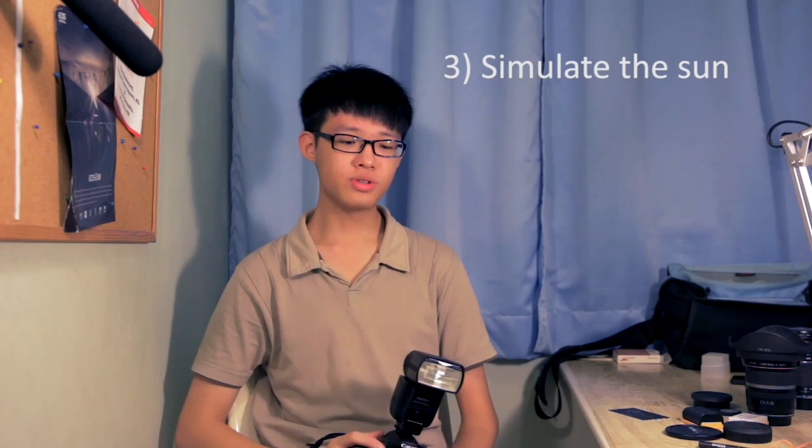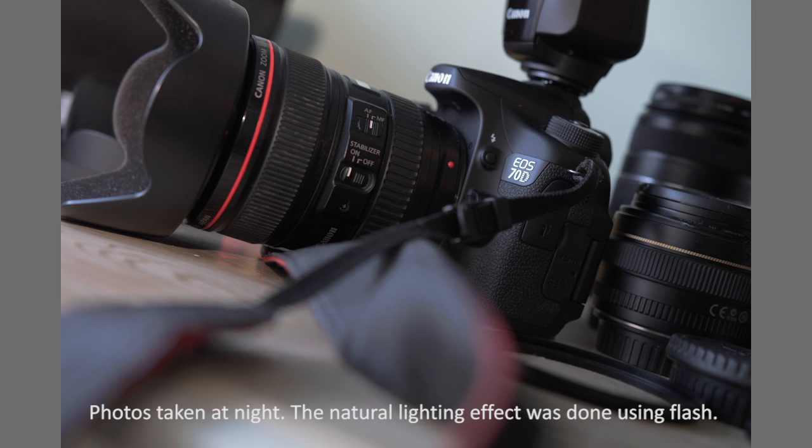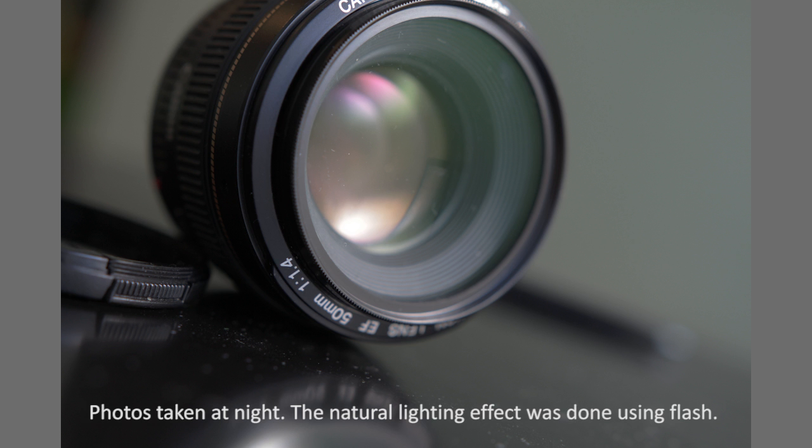The third tip is to use your flash to simulate sunlight. Treat your flash as the sun — in a small scene it's quite simple to simulate sunlight this way. By doing so, it adds more life to the subject and makes the whole scene generally more high key. All you have to do is bounce or diffuse the flash off of some surface, and the outcome will look shockingly like actual sunlight.